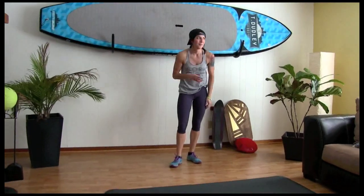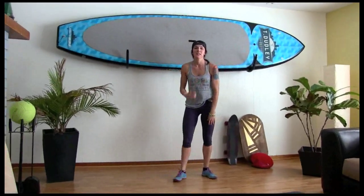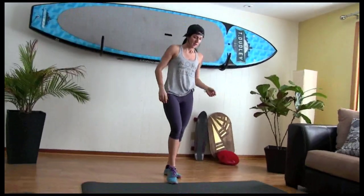That's the first round. My heart rate's going. Let's do it again — second set.